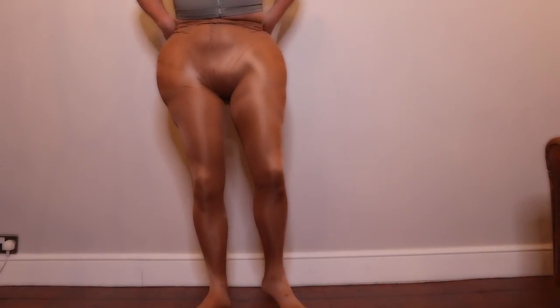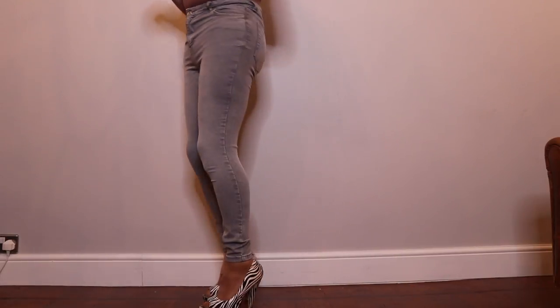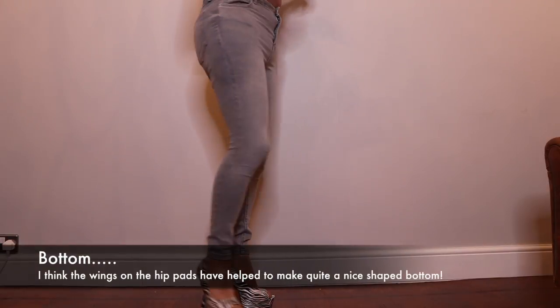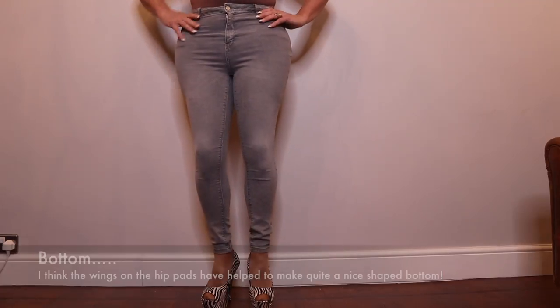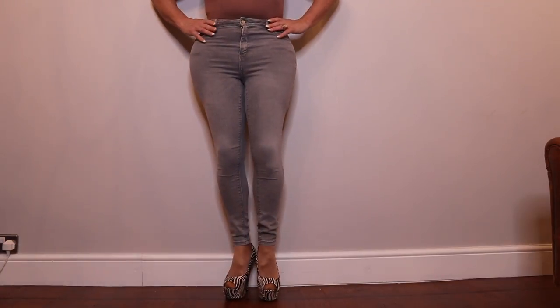Now for the final look, what I've decided to do — making sure the lines are correct — is slip into a pair of very tight jeans I have from Primark of all places. And as you can see here, it's compressed the whole of the hip pads very, very well. I think it's quite a luscious, curvaceous look down here, actually. What do you think?